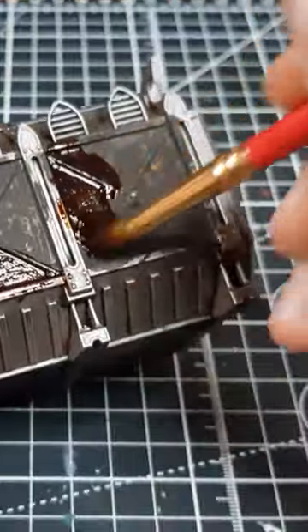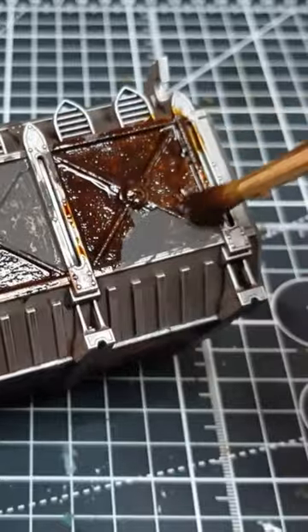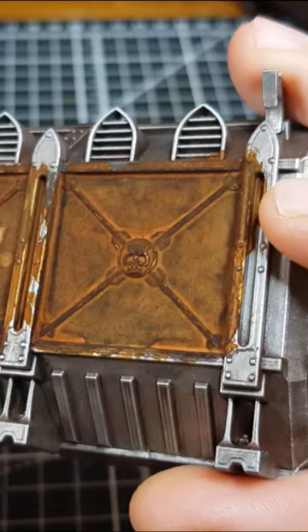When applied over texture paint, Dirty Down Rust dries with an even heavier looking rust effect. Apply with a pretty damp brush for even better results.